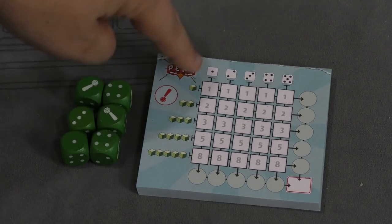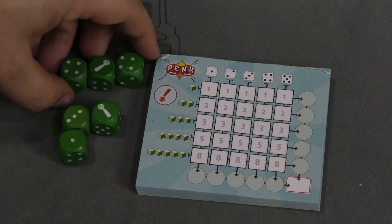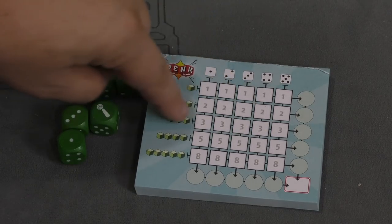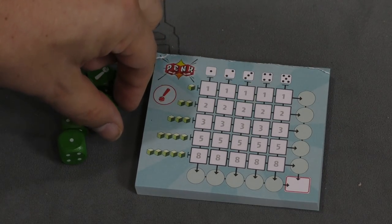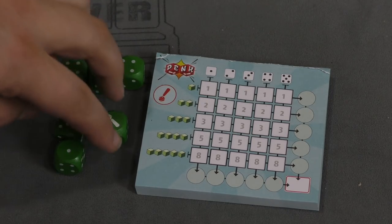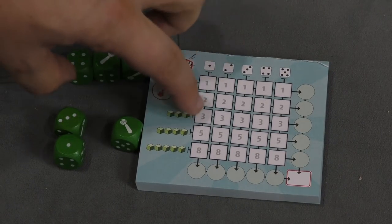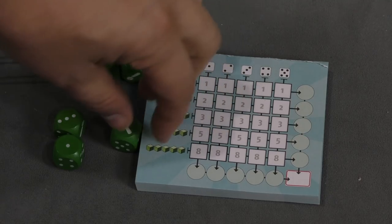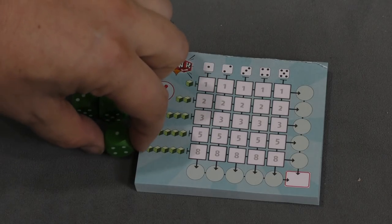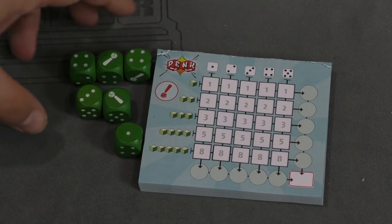Once you're done re-rolling, you circle things on the sheet based on what you've rolled. This axis is the number of dice and this axis is the number. So you can take a Jolly and two fours and call it three fours — go to four, down to three fours, and circle that. You can't use another Jolly to make four fours because each Jolly can only be used once in a group and can't be used by themselves. The most groups you can circle on a turn is three.